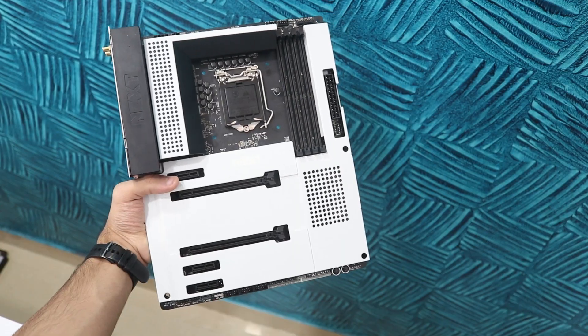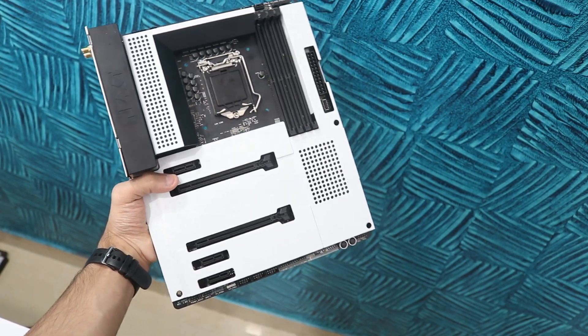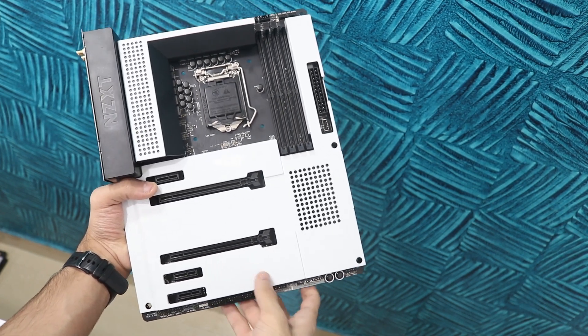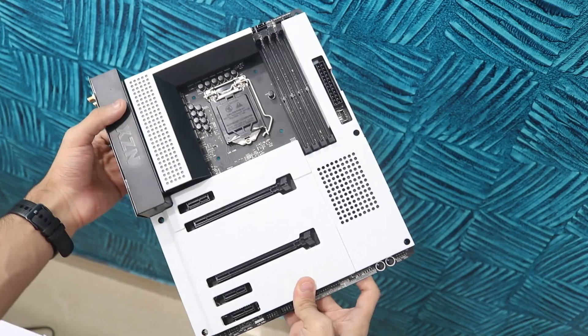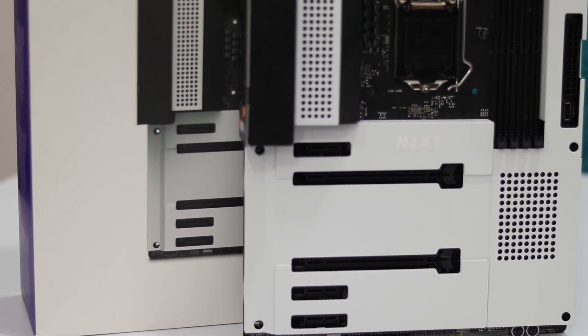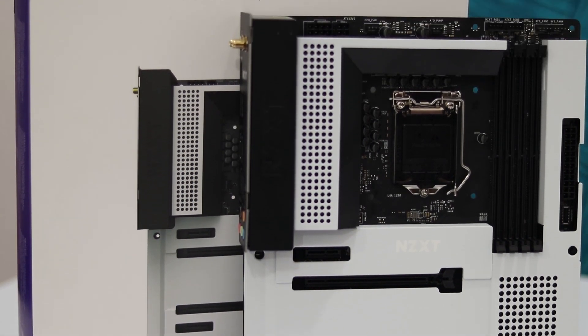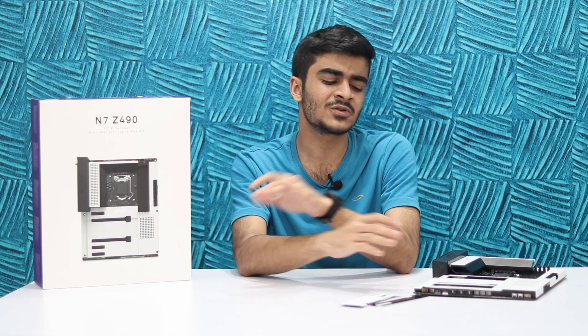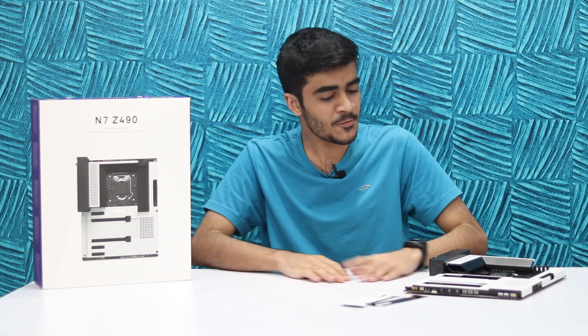Getting to the conclusion — this board retails for $229, and in my opinion it's worth it for its design, some of its extra features, and the NZXT ecosystem integration. If you have a lot of NZXT products, they'll fit right in and work perfectly. However, if you're into extreme overclocking or want enthusiast-level performance numbers, stay away from this board and look at something else.